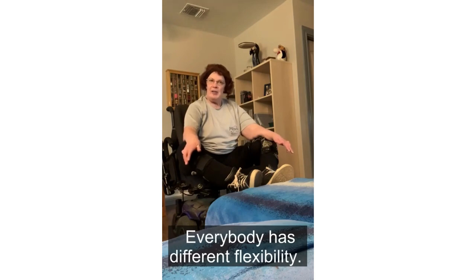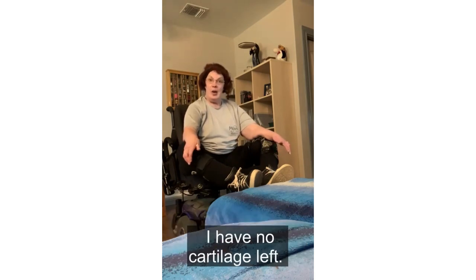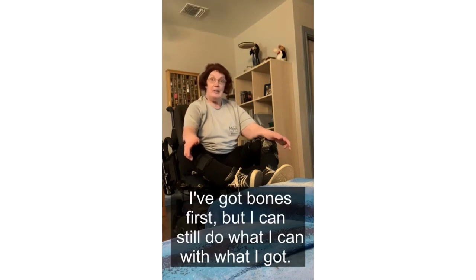Everybody has different flexibility. I have really bad arthritis in my knees — I have no cartilage left, I've got bone on bone. But I can still do what I can with what I've got.